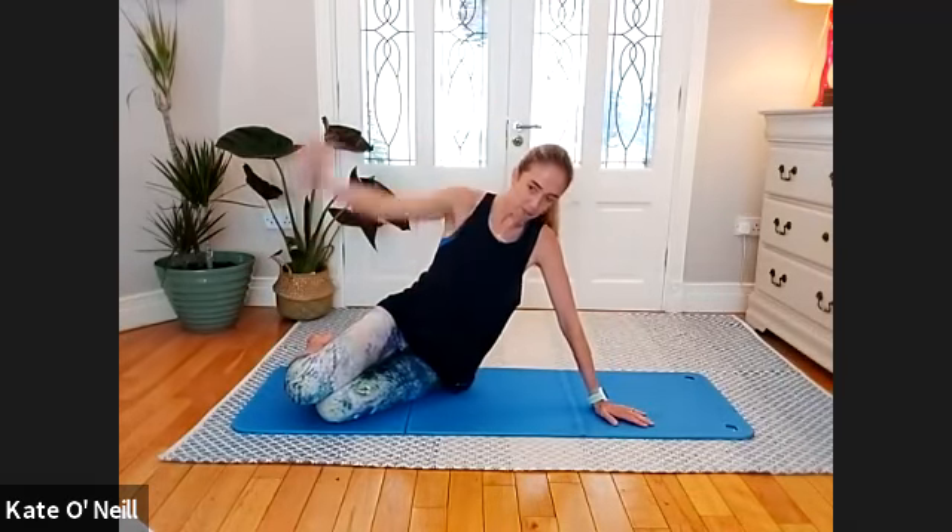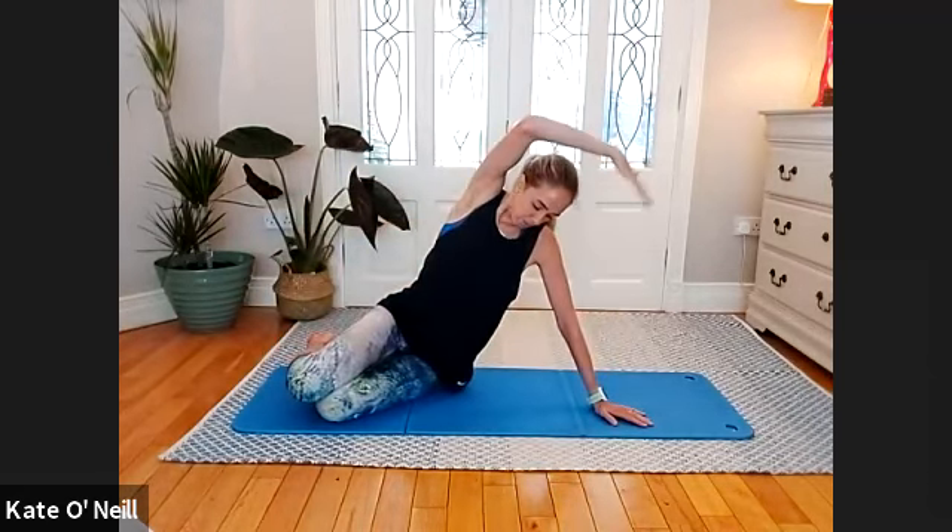Exhale, exhale — throw that belly button towards your spine. Inhale, exhale. Going for five more: breathing in as you bend that lower arm, push into the mat, extend, reaching over — exhaling. Relax the arm down, breathe in, exhale, and last three.